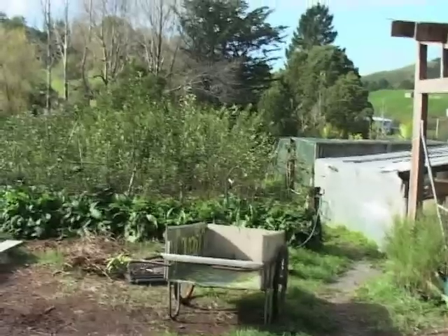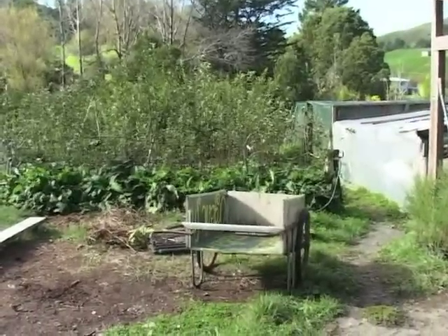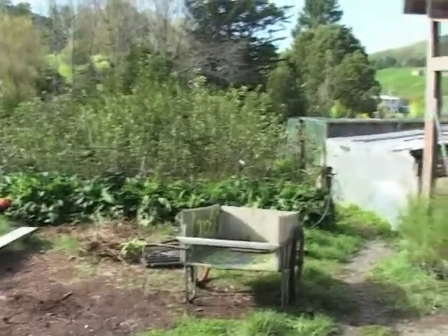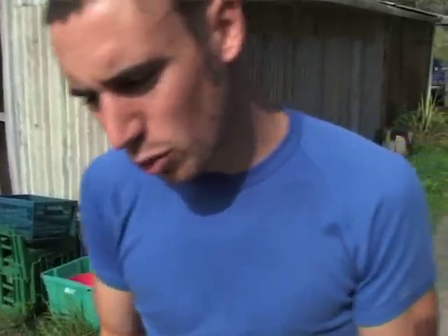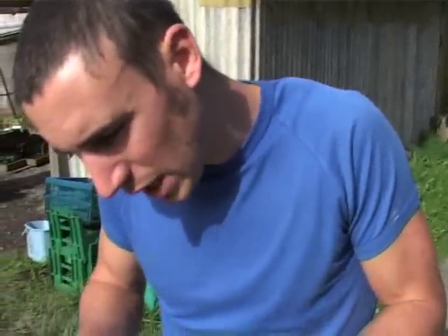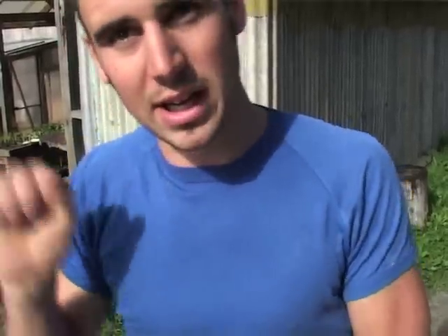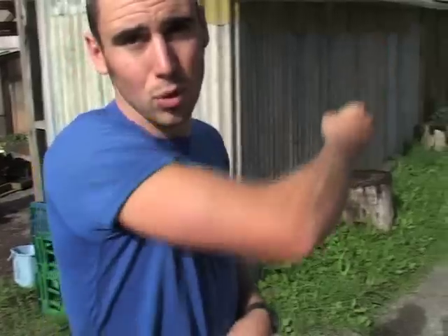You grow rootstocks from cuttings, put them in the bed, they root and grow up. A stoolbed means you grow them up and then cut them back and stool them. Stooling means putting sawdust all over the cut stump — when it shoots again, you mound sawdust over those shoots and roots will start to appear underneath. Come wintertime, you take the sawdust away, cut below where it's rooted, and you've got a tree. As long as it's got roots, there's your rootstock.